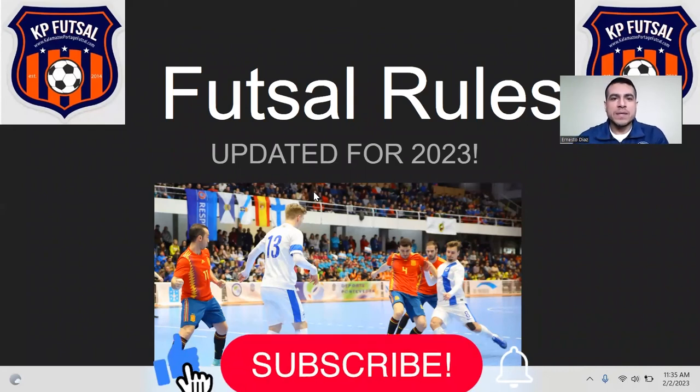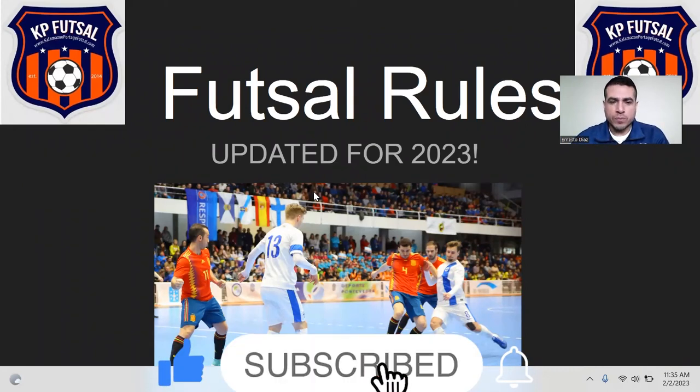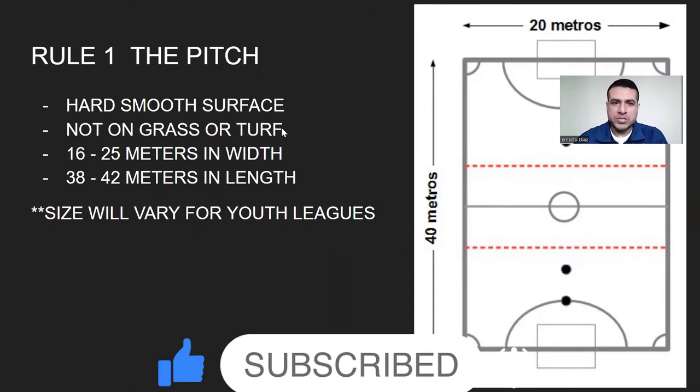All right, everybody. Here we go. These are the futsal rules for professional leagues. Rule number one, the pitch.